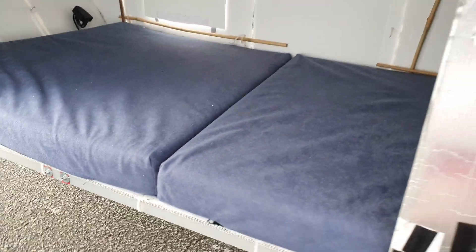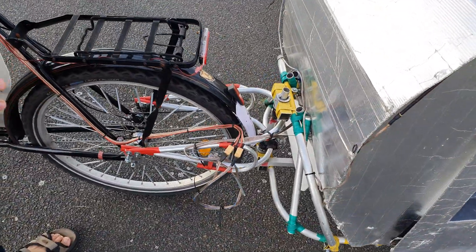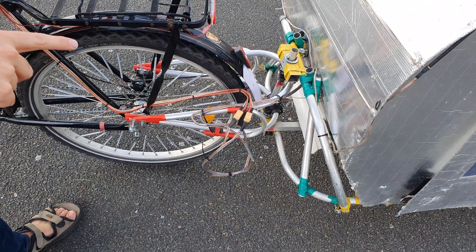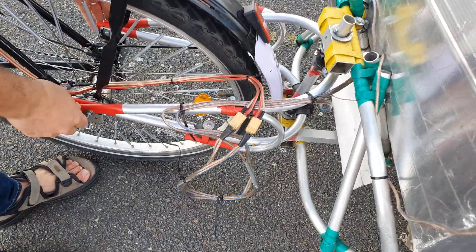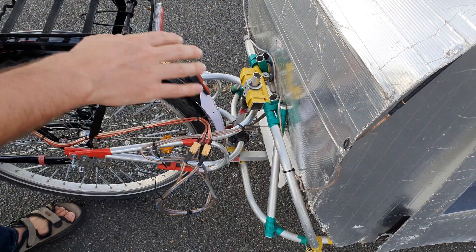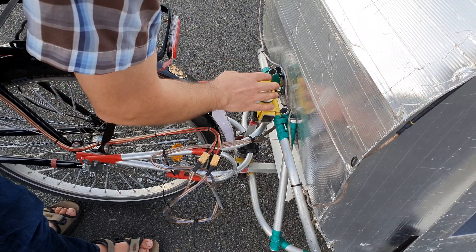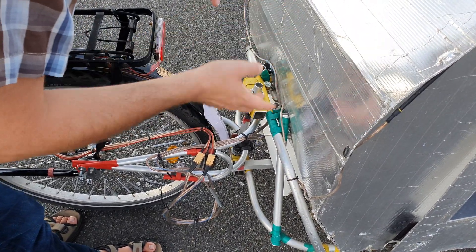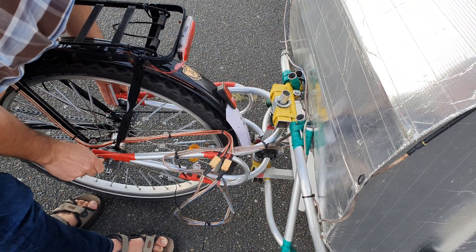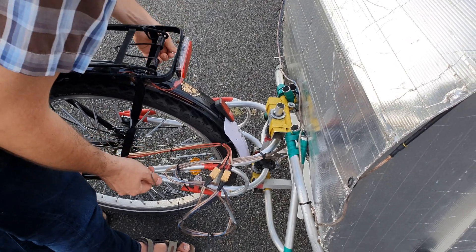Let me show you how I disconnect the trailer. The most difficult part of the whole build was the connection point — this is the third iteration. It's a bit tricky and not yet completely perfect. All the rest of the trailer was built without welding, but I think this connection point is where welding and some steel would make sense to make it more rigid and reduce wobbling. It's still okay though — I already went on a larger trip with the bike trailer last year, around 400 kilometers round trip, and it worked quite well.